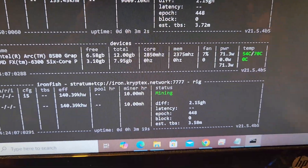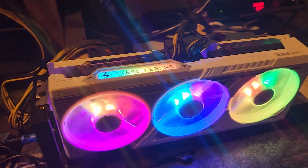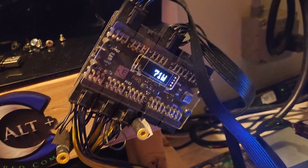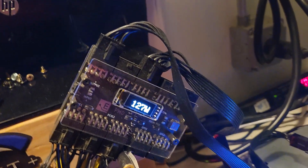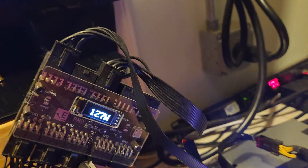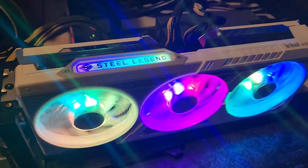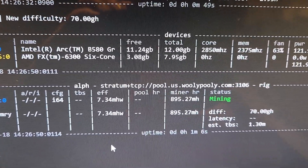We ran it for about 30 minutes. Memory algorithms on this thing are basically a dud. Even if the output were increased by half — say 24 megahash at around 110 watts — it would still be about half as good as a 3070. Let's go check out the core algorithms.